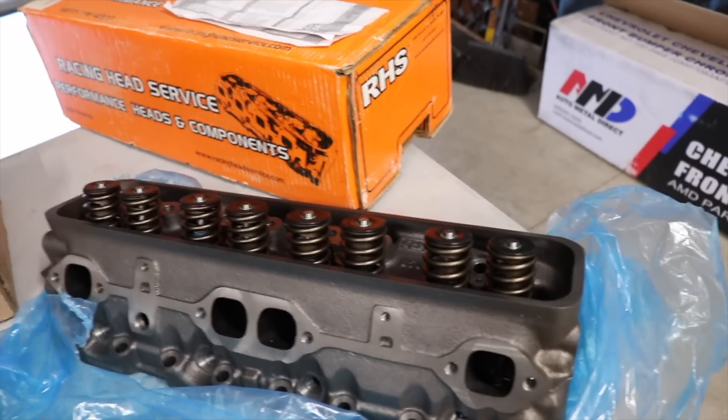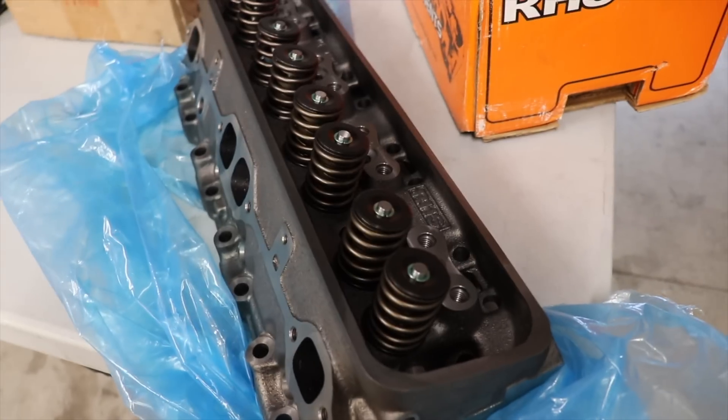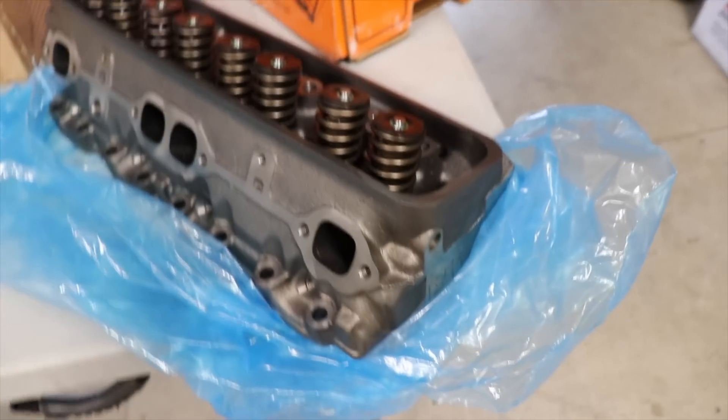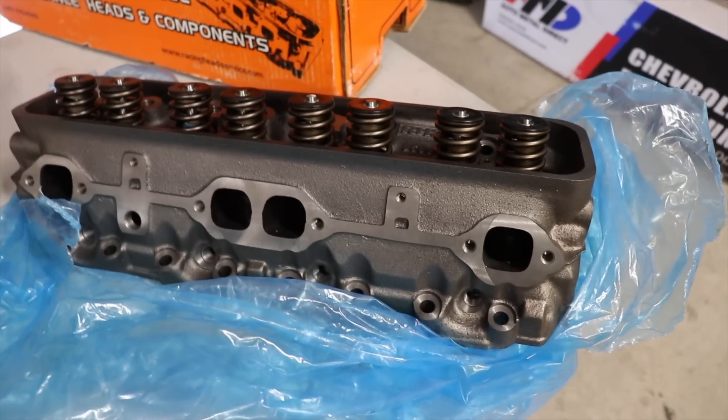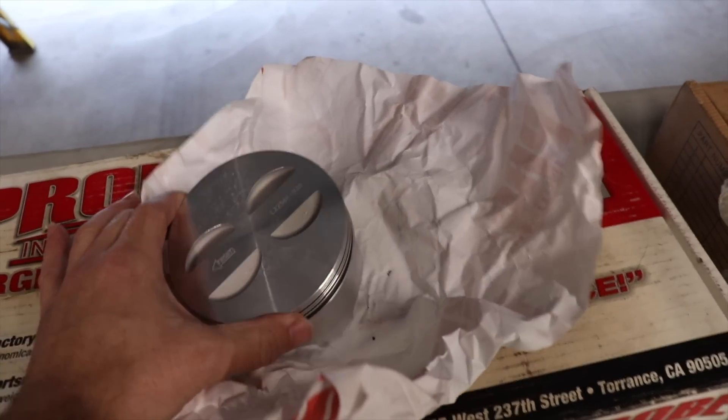So this is the other stuff I have for it. I got a set of heads from RHS — Racing Head Services — 64cc head, it's pretty awesome. It is a cast iron head but it's gonna do what I need it to do for a while. Next up is a 57 forged H-beam rod, next to it are Probe 30-over forged pistons, and next to that is a Victor Jr. manifold — it's actually already been ported a bit, so that's awesome.